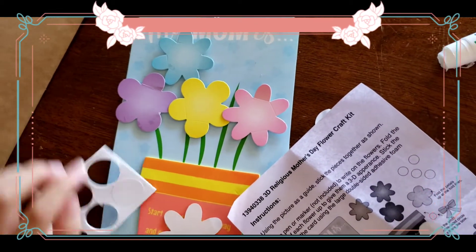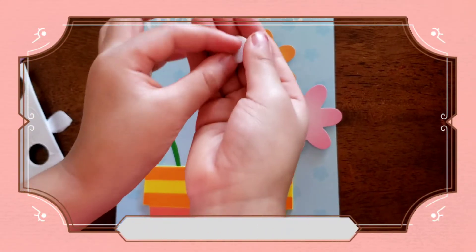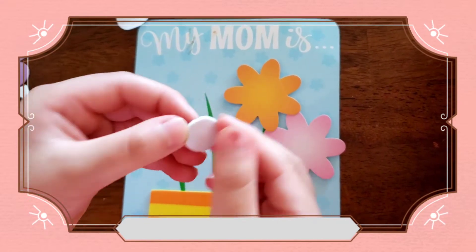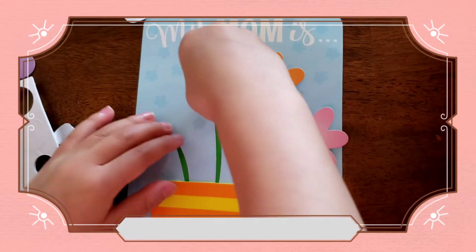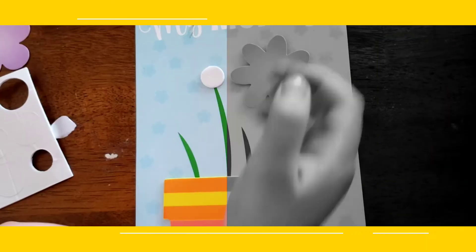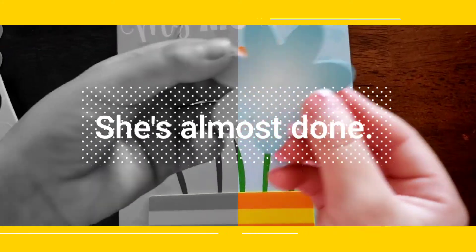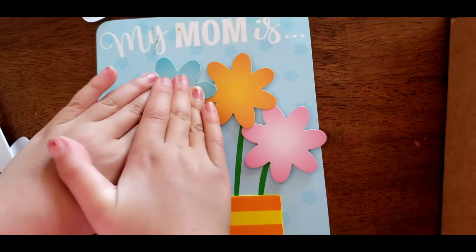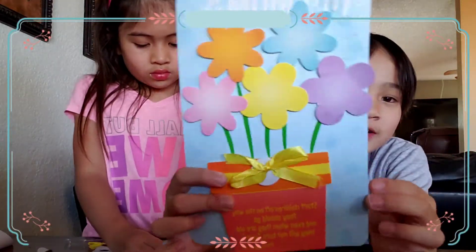I'm making a flower for my mom. Looking good. I'm almost done. I'm just peeling off these like stickers and stuff. So I have to tear the paper off so then you can stick it in there. And you stick it in for a second and then I'm done. And so you can get your top and then you start. I'm almost done with my flower. Looking nice.